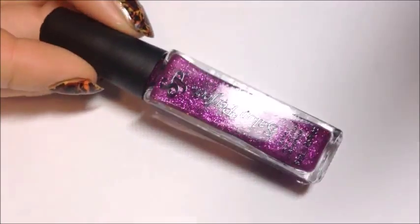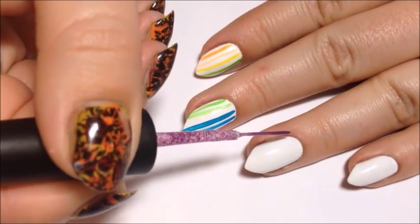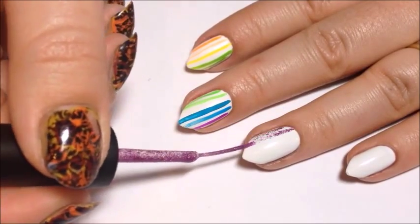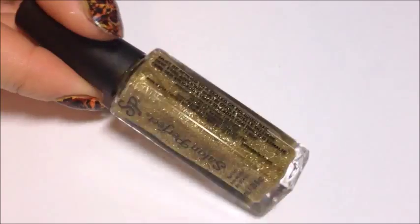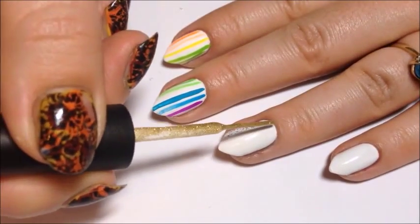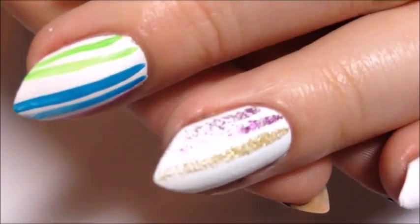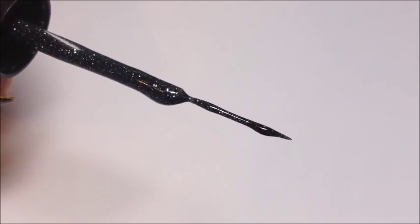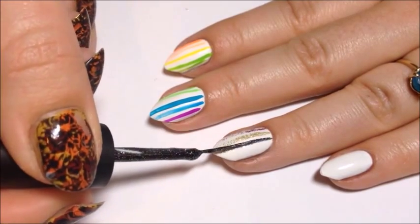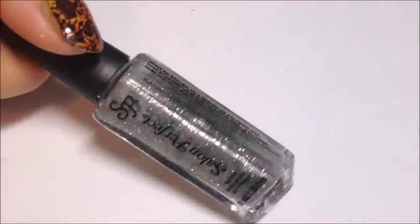The first glitter is Fuchsia Sparkle. Next is Gold Sparkle. This is Black Diamond, and it happens to be my favorite of all of them. And then we have Silver Sparkle.